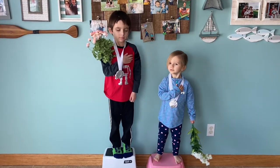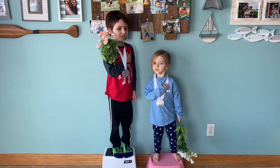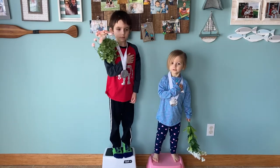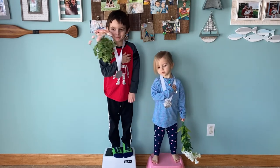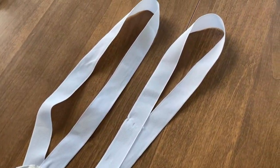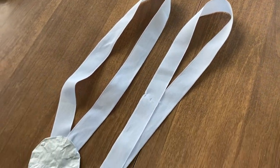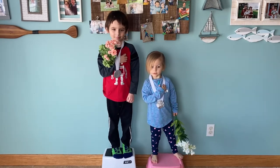After we completed our Indoor Winter Olympic Games, we decided to have a closing ceremony. You can choose to tally up who won the most games and award gold, silver, and bronze, or just celebrate the fun you've had in this entertaining way. We made medals out of yogurt lids and ribbon, and I happened to have some fake flowers in the house we could use as celebratory bouquets.